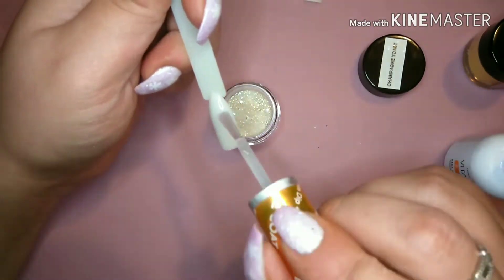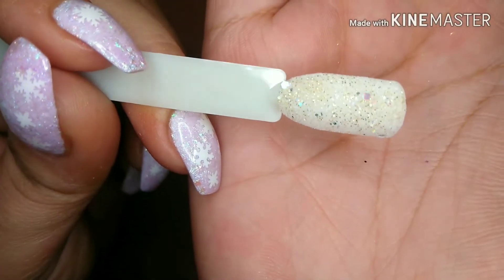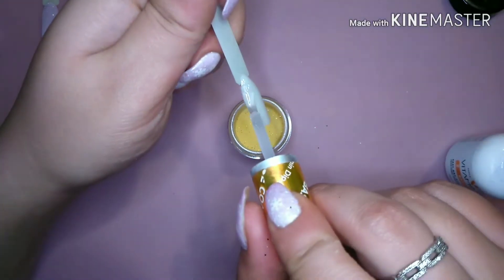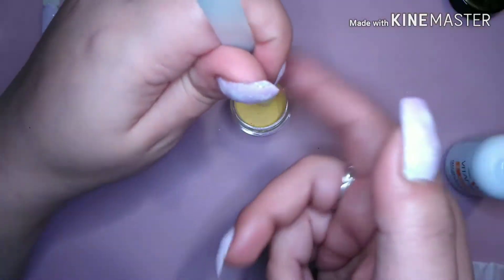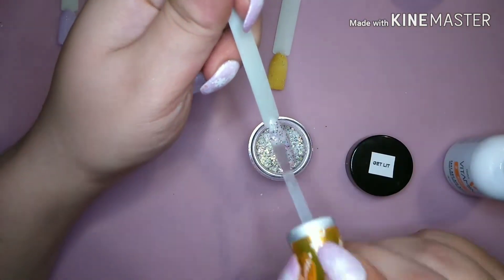While I was swatching them, I immediately noticed how smooth and easily these powders applied. Even the big chunky glitters like Ball Drop laid so flat before I even started to pat them down. So you guys, don't sleep on Forever Dip — seriously, her powders are good.